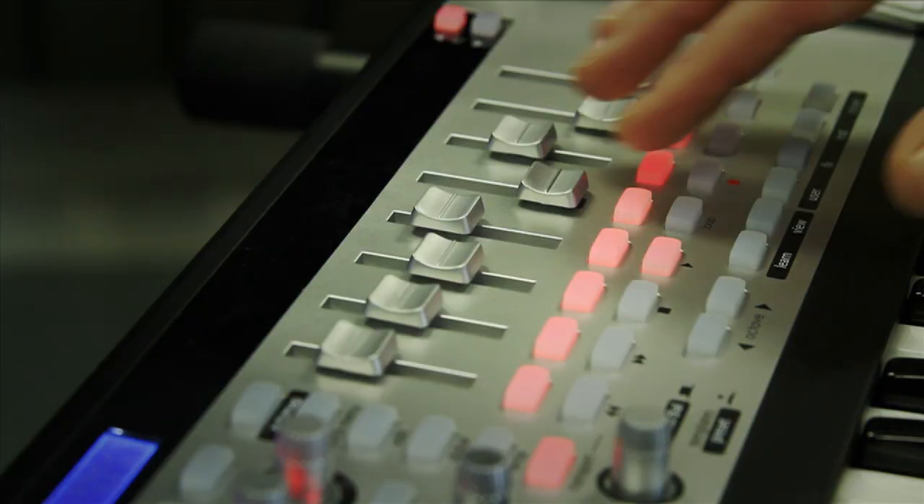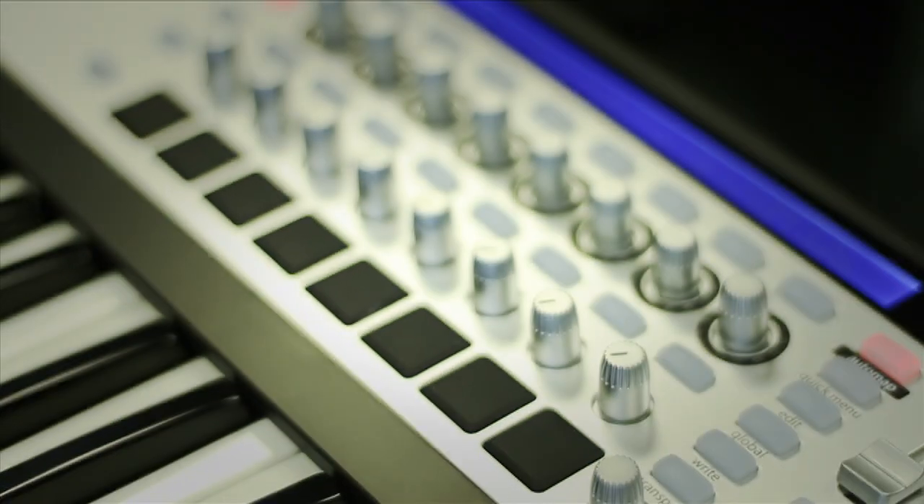The SLMk2 has more available controls to assign. It's got eight faders, 16 encoders, and a total of 32 buttons.